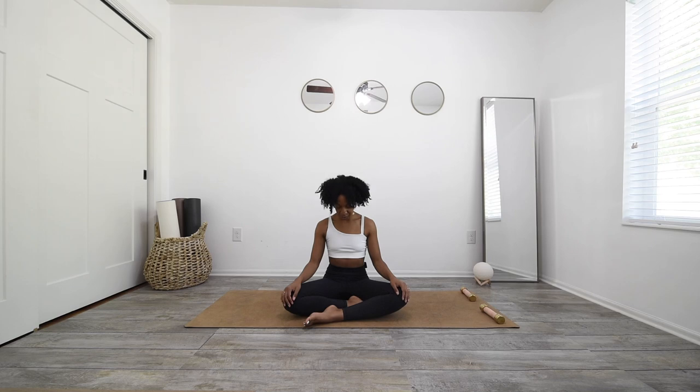Coming to an easy seat. Take a deep breath in through the nose. Open mouth exhale, release it out. Another inhale and exhale. Drop your chin to your chest, roll your right ear to your right shoulder, head all the way back, left ear to left shoulder, chin to chest and take it the other way around.